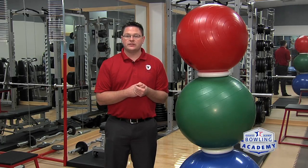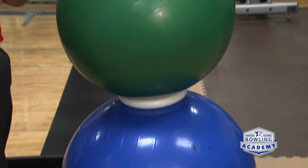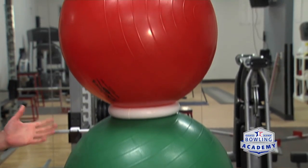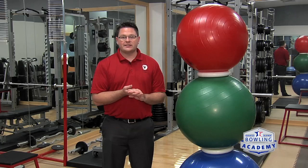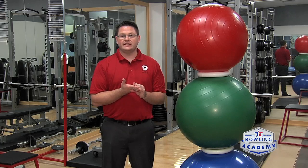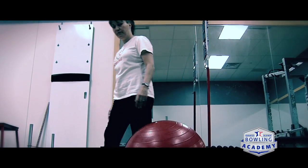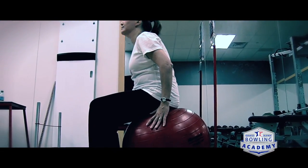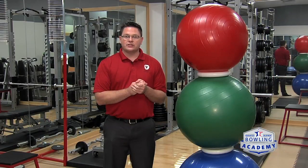A great way to do these exercises is to involve a physio ball, also known as an exercise ball or a swiss ball. As you can see, there are many different sizes, so choosing the right one can be hard. It can also make your exercising experience more difficult than it needs to be. A great way to choose the right size is to simply sit on it and see if your knees bend to a 90 degree angle. If this happens, then it's probably a good choice for you.